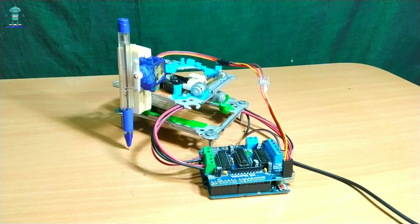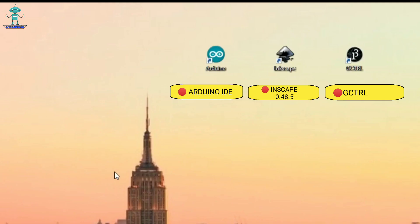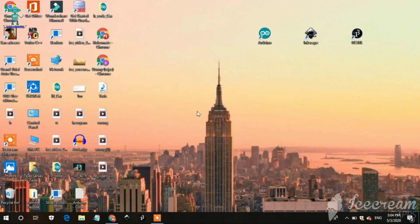Now the whole setup is completed. Moving to the most important thing — to operate the CNC machine. To program the CNC machine, we will require 3 software: one is Arduino IDE, second is Inkscape, and another is Processing 3 with their recommended versions.